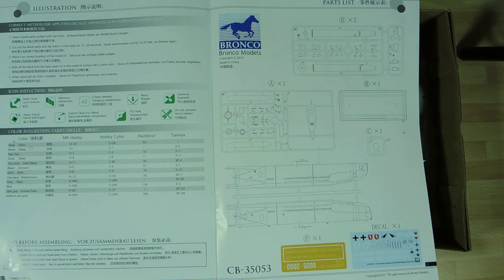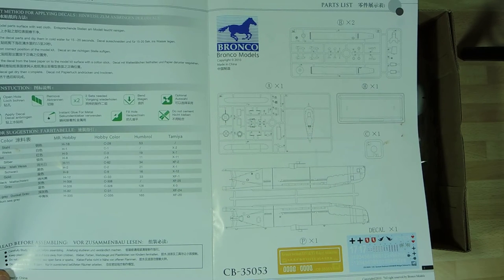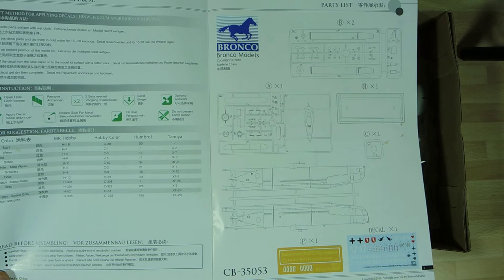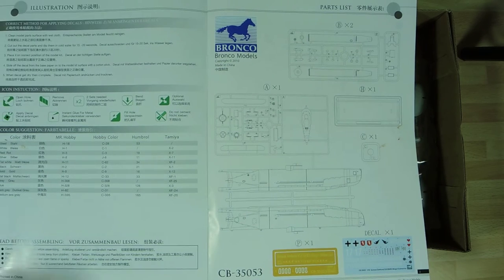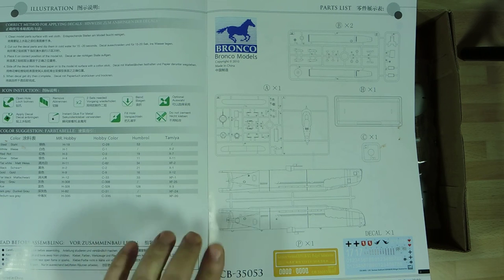I'm going to use a similar technique to what I did on my X-Craft — painting the sub in its correct colours with any camouflage, then giving it an AK ALC2 clear coat which is a satin coating ready for oils to give it some weathering. It won't get much weathering because it only came out in 1944 — late in the war — but it was the most successful of the German midget submarines. There are quite a few colours: steel, red, silver, flat white, black, gold, grey, sky, dark grey, and medium sea grey.